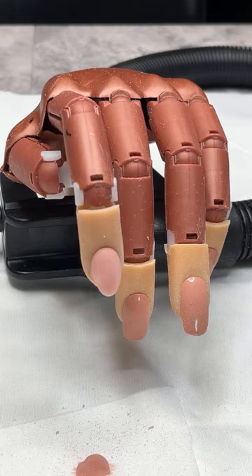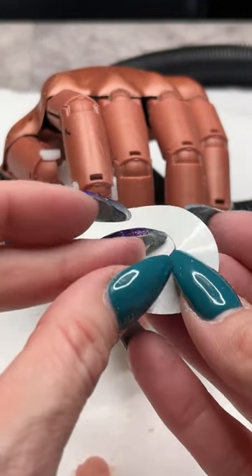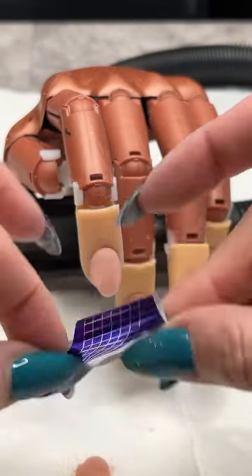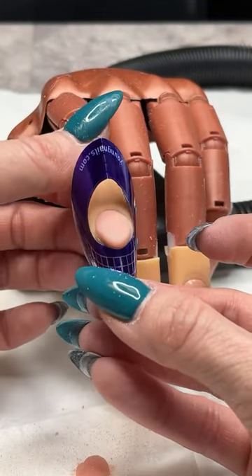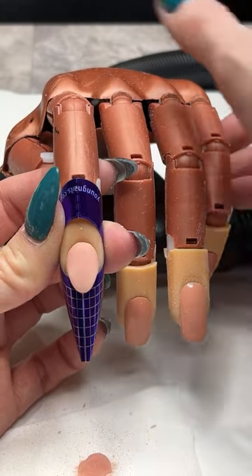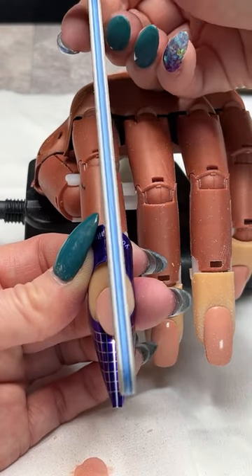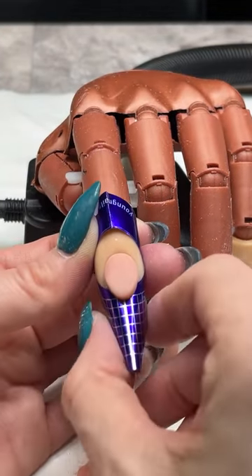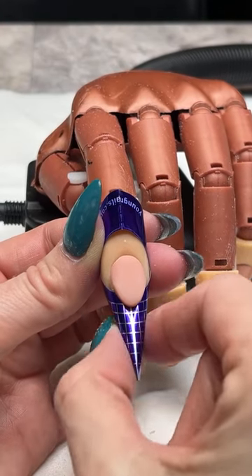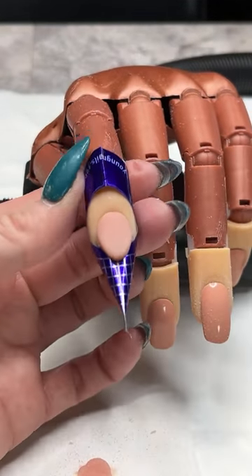Let's go ahead and put our form back on. Take that little tab out of the center, pinch the little silver tabs together nice and even, and get that back up underneath our free edge. Make sure it's nice and straight — the bold line down the center of the form should come right down the center of our finger. I'm going to pinch this a little bit more underneath because I'm doing a coffin shape today, so I want a really nice tight pinch in my form to get a nice tight C-curve.